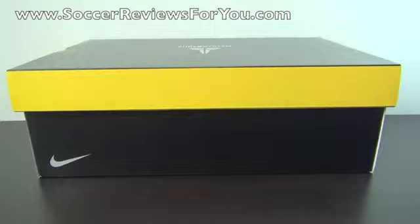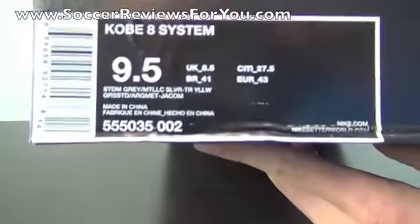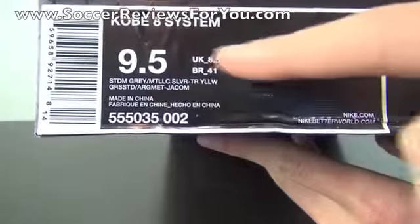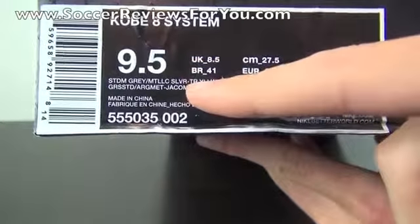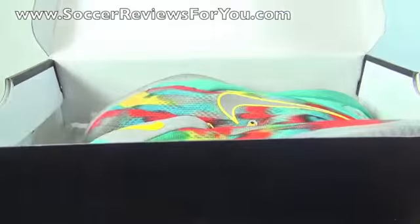Hey guys, Josh from SoccerReviews4U.com bringing you my review plus on-feet video of the Nike Kobe 8 in the brand new Venice Beach colorway. It comes in your standard Kobe 8 box. It's officially called the Kobe 8 System, size 9.5 US. The colorway is Stadium Grey, Metallic Silver, and Tour Yellow, and these retail for $140 US.